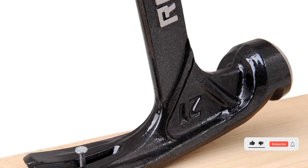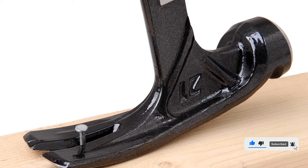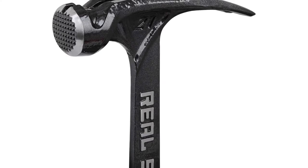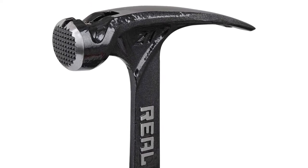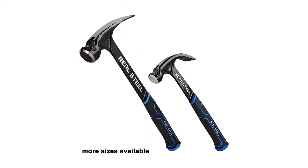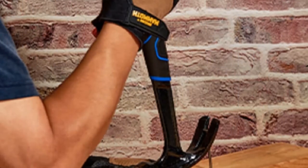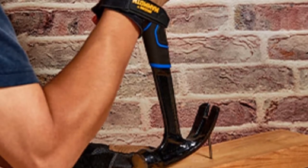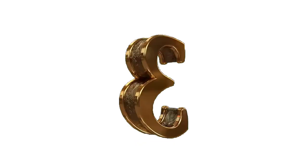Even at its entry-level price tag, this framing hammer includes a head weight of 21 ounces, which should be quite good for most. Taking a look at its hammer length, this hammer is 15 inches long which, despite being slightly shorter than others, is still more than enough. Pros: Perfect for buyers on a budget, decent head weight and hammer length, and includes a magnetic nail starter. Cons: Fit and finish is not the best.